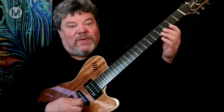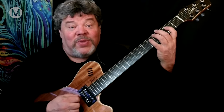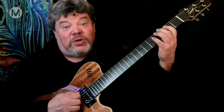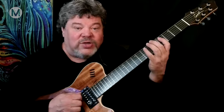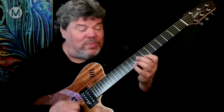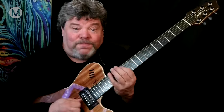Those five notes are the root or tonic, second, third, fifth, and sixth. Those same five notes are thought of as the root or beginning tone of the five different shapes of major pentatonic. Here's root shape - I see the root here on both E strings, and that's called a visual guide tone. Here's second shape starting on the second, third shape starting on the third, fifth shape, and sixth shape.